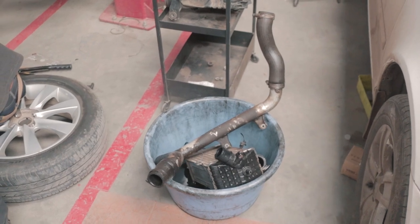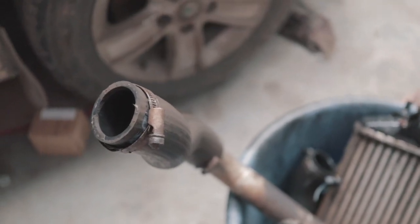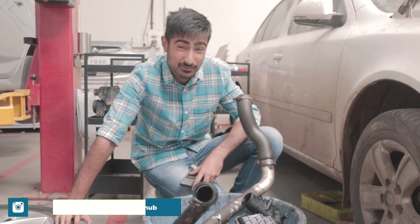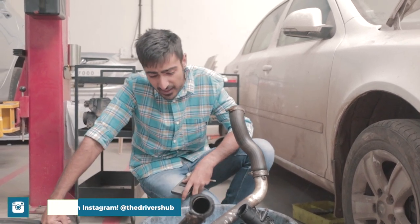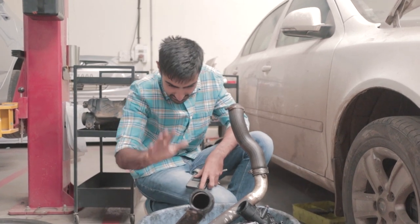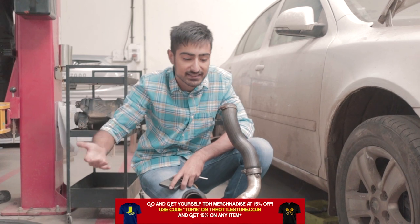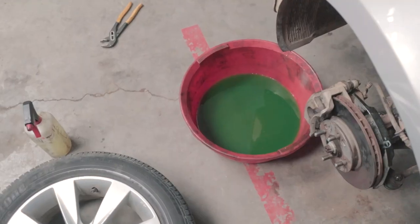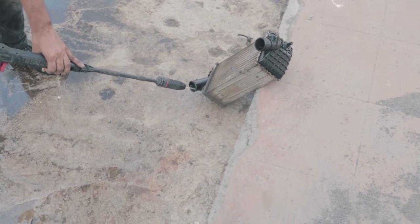We soaked the intercooler, EGR, and the turbo pipes in diesel and let them sit overnight, so we left for the day and returned the next day to continue building a drag race winning car. Welcome back — we have this really dirty bucket with all of the turbo inlet pipes and the intercooler drenched in diesel to remove all of the sticky oil. We then pressure washed all of the parts with water to remove any excess diesel or dirty oil.